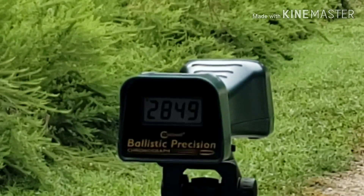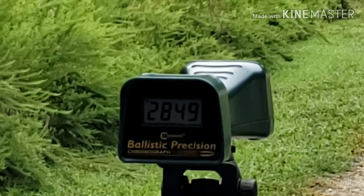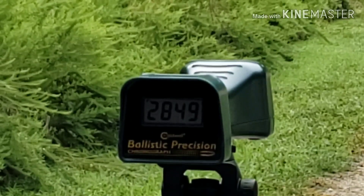All right guys, now we're going to be shooting a .350 Legend with the factory Federal rounds to see how they shoot.